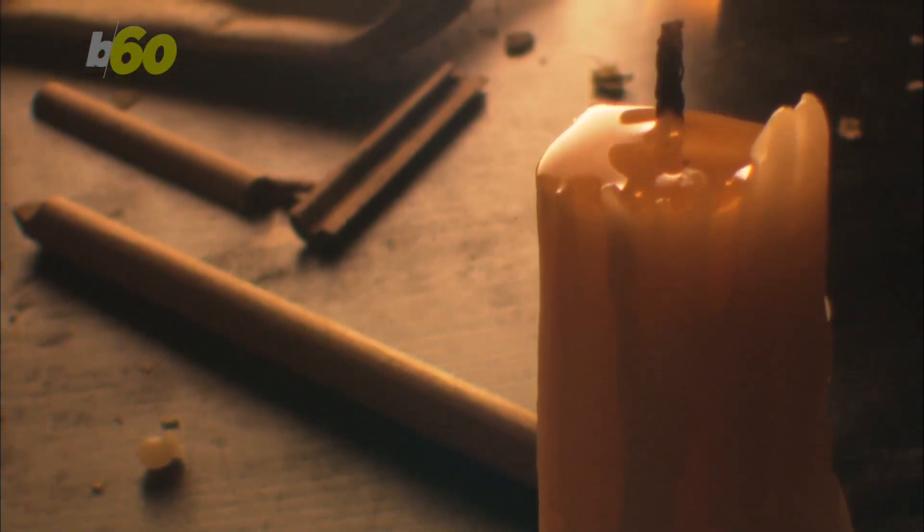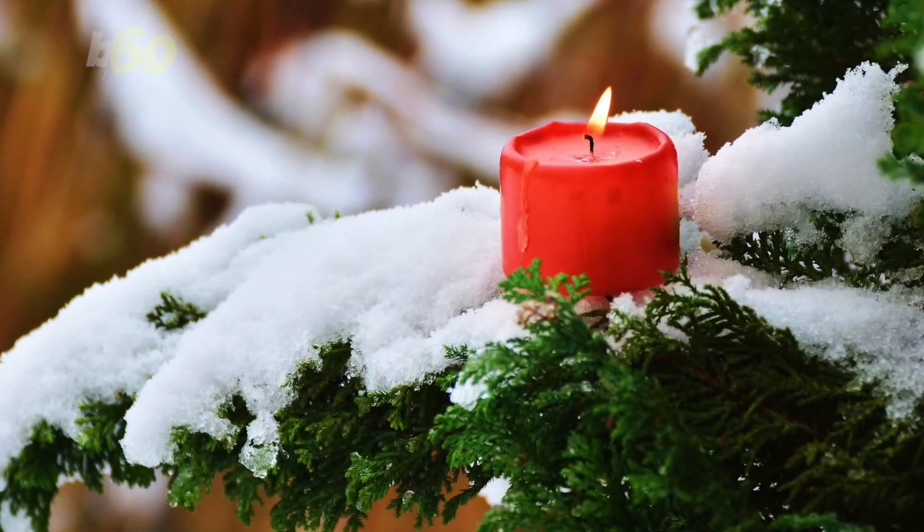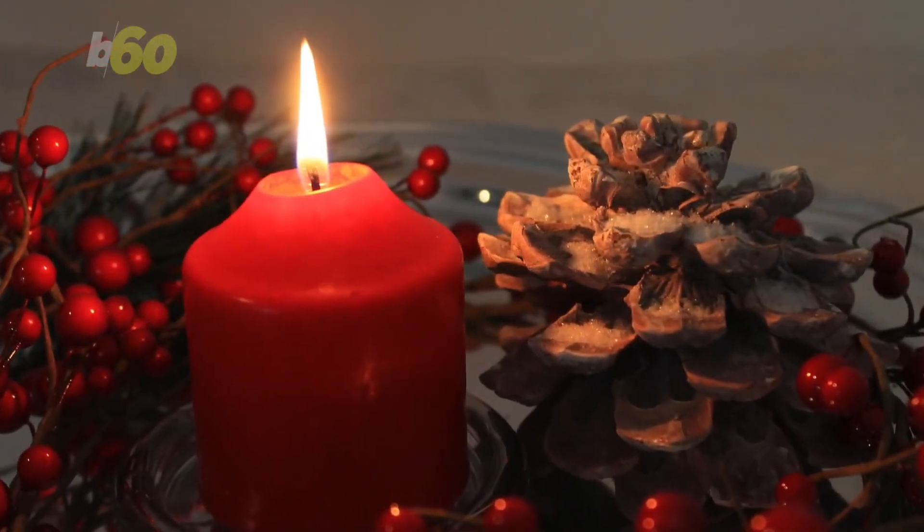She recommends that when first lighting the candle, let it burn for at least two hours. This will let the top layer of wax melt and will make sure the candle burns evenly next time you light it up.